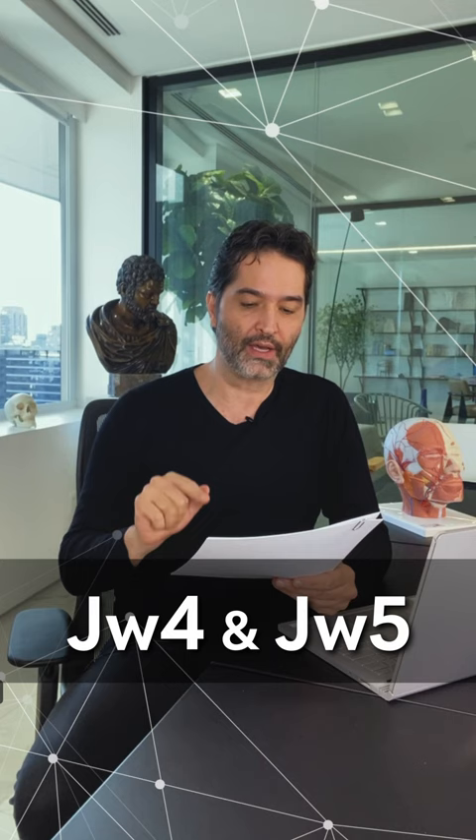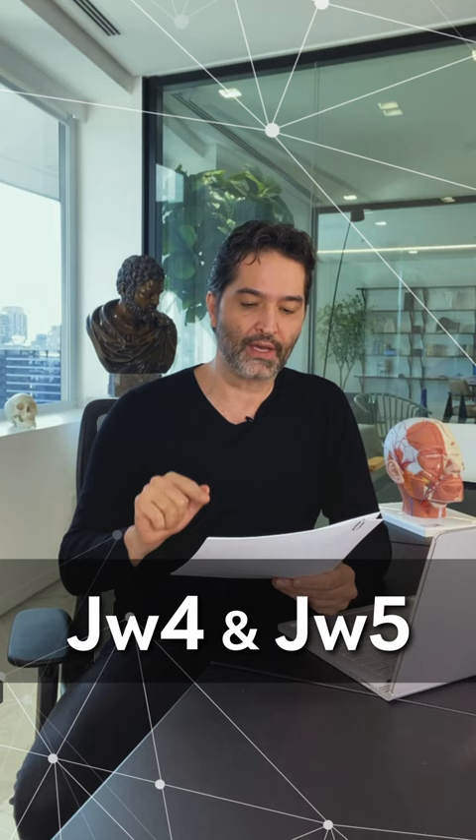Hi, everyone. As promised, I'm here to answer some of the questions that I received from the online programs. When you inject JW4 and JW5, do you consider as a landmark the upper or lower margin of the body of the mandible?